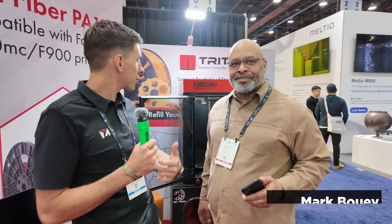All right, guys, we're here at Rabbit DCT, and Mark Bui came by to see the E22. He's actually had a 22 for many years, and he's here in Detroit doing stuff, producing stuff.